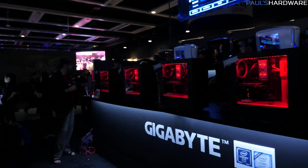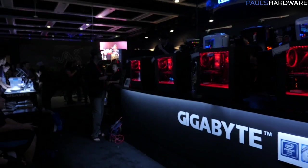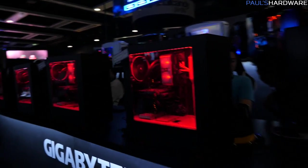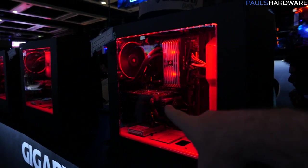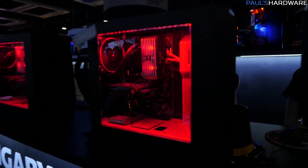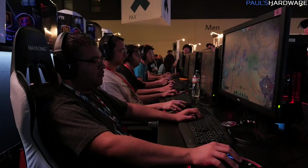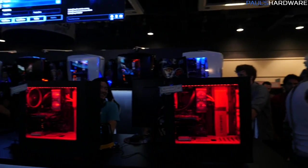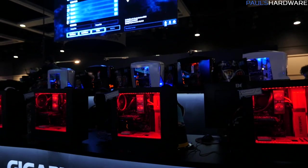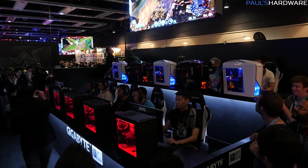Right in front of the Gigabyte booth, they have their main Heroes of the Storm tournament going on with a professional gamecaster. They have some beautiful city setups here, all using Gigabyte hardware — running Heroes of the Storm off a GTX 950, paired with an Intel 750 series SSD. These aren't professional players — they're PAX attendees who play Heroes of the Storm, jumping in with some teams freeform and some grouped together, competing for fantastic prizes including Intel 750 series SSDs.